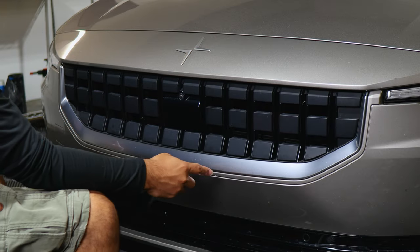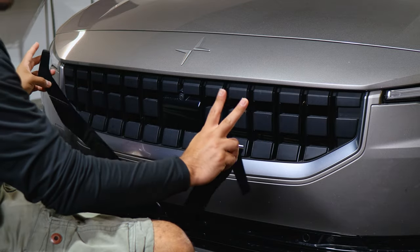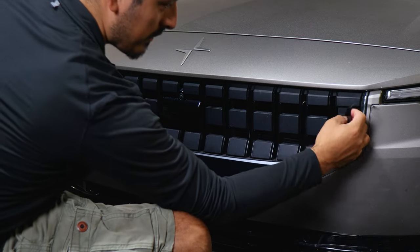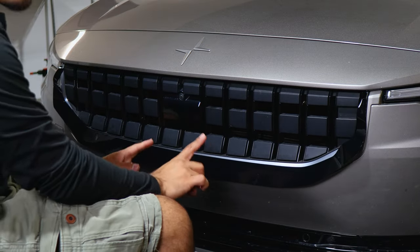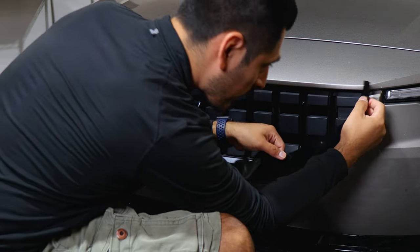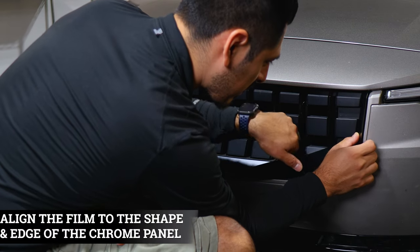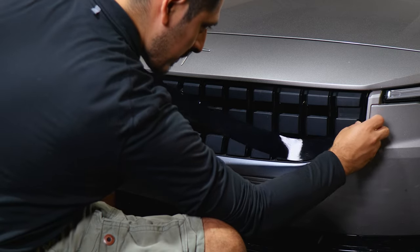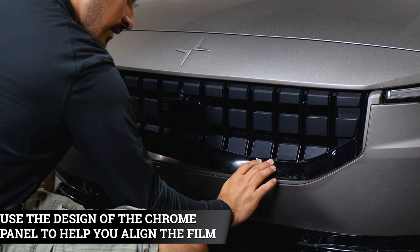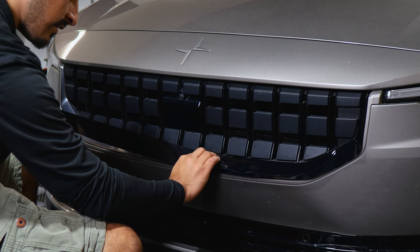Once you finish prepping the panel, we can start with the installation. When it comes to installing the front piece panel, you can install it with two methods. One method is aligning it in the middle and making sure you have enough material to cover the top sections. Another way would be starting from one end, making sure you have coverage on one side and then following along the design of the panel. If you need to lift the film to readjust, be careful not to accidentally tear it.